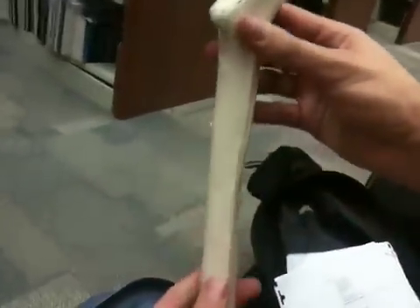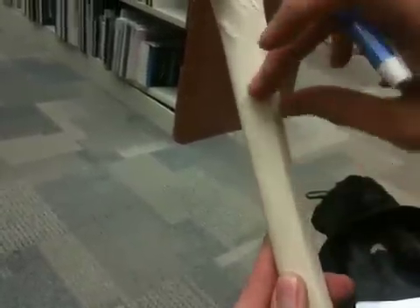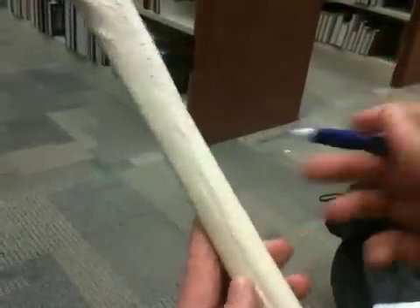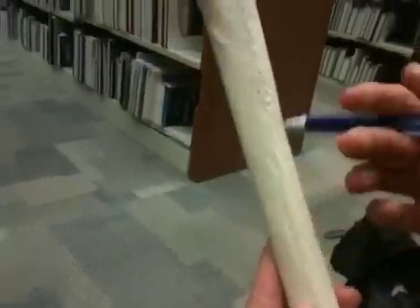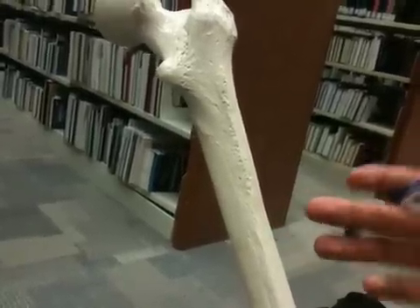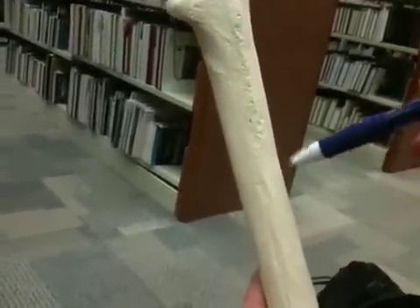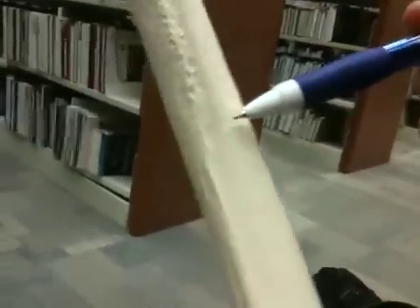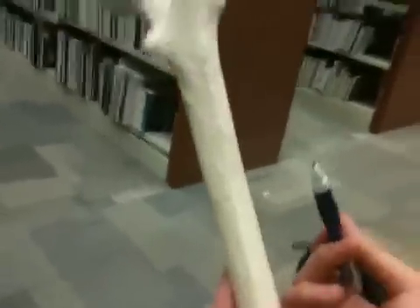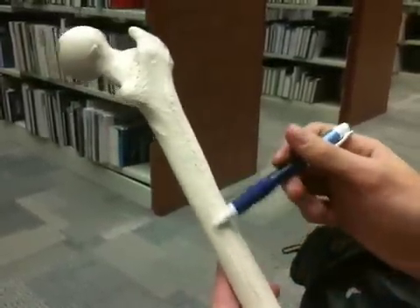Now we have our linea aspera. It's going to be running along the posterior side, and if you had a real bone it would be really really prominent — it's just along the shaft right here. After that we have a gluteal tuberosity. The humerus had a deltoid tuberosity on the lateral side midway through; this one's going to be a little bit higher up. You can sort of see a bump, but on a real bone you'd definitely be able to see it. That is the gluteal tuberosity — it's posterior and a little bit superior to where the linea aspera is.